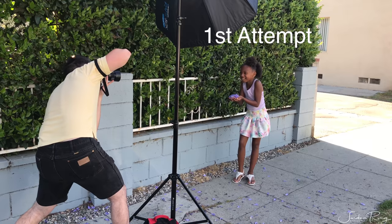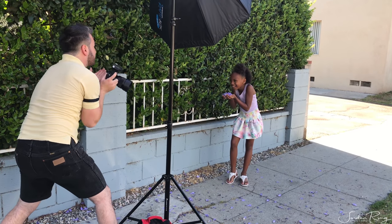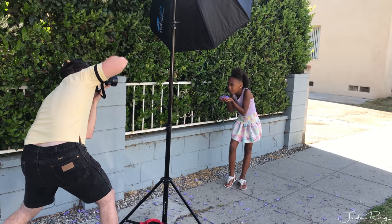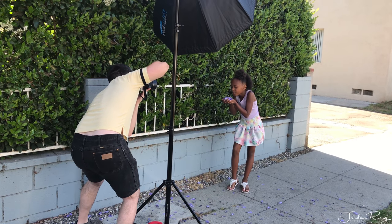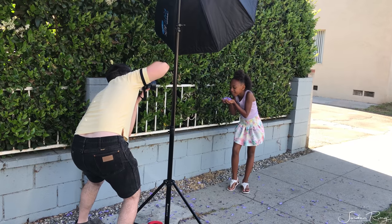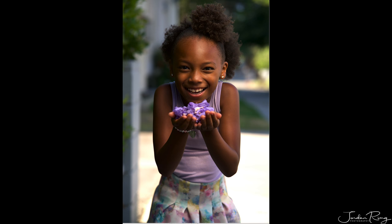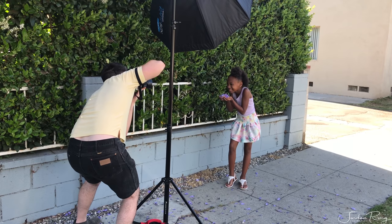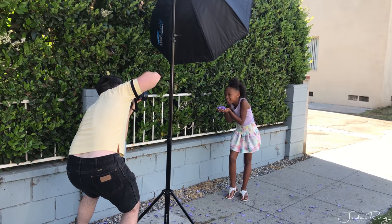On this first one, I'm going to take a few photos — just hold it right up to your mouth like that and blow right into it. Big smile, look right into the lens. Don't just blow straight in — blow them off, and look at me as you're blowing them off.